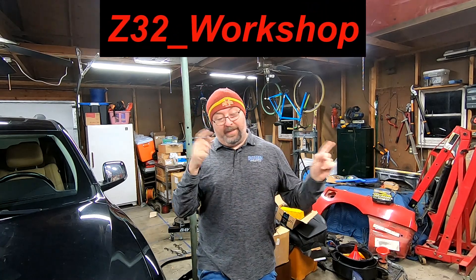Welcome back to the channel, everybody. My name is Zee James, and this is Z32 Workshop. This behind me and around me is Nissan 300ZX stuff — specifically VG30DE, soon-to-be twin-turbo stuff.